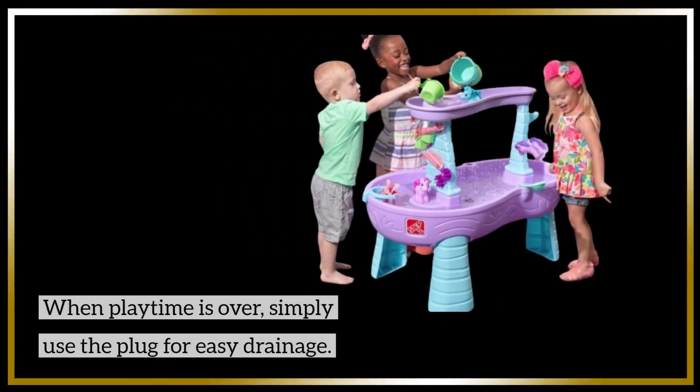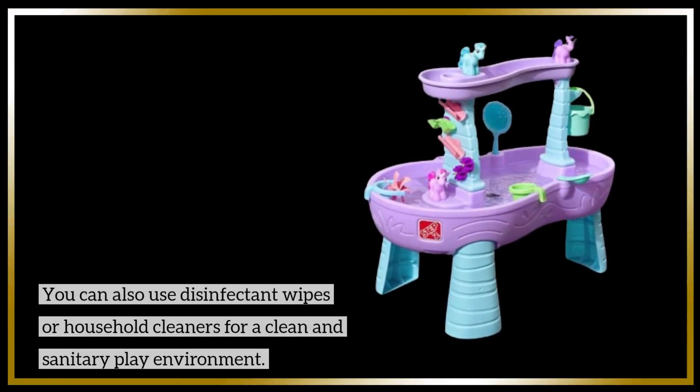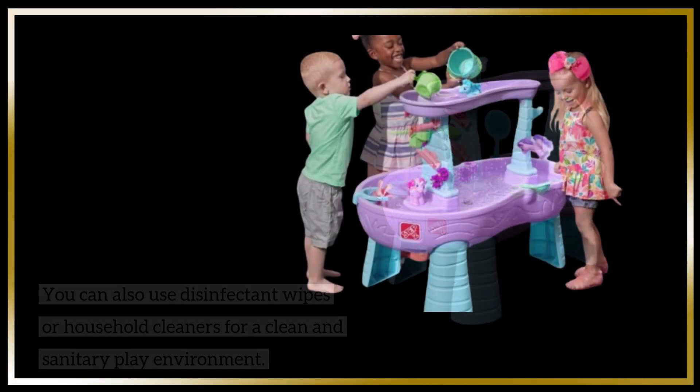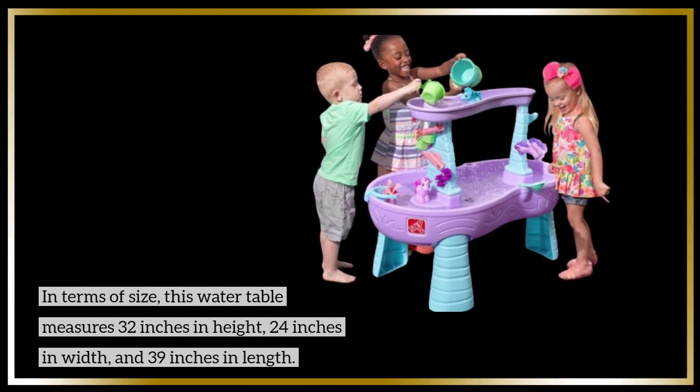When playtime is over, simply use the plug for easy drainage. You can also use disinfectant wipes or household cleaners for a clean and sanitary play environment.